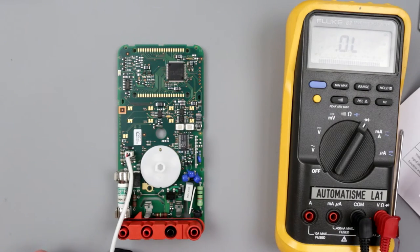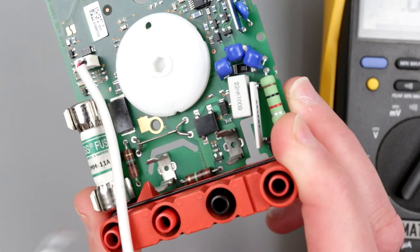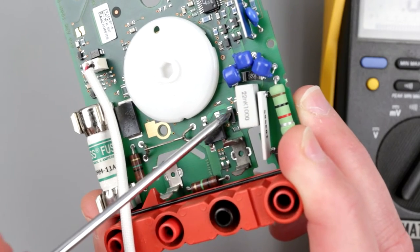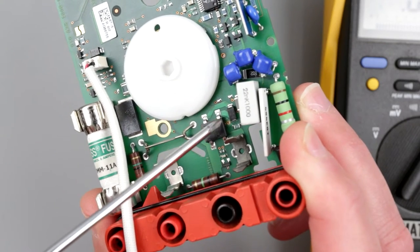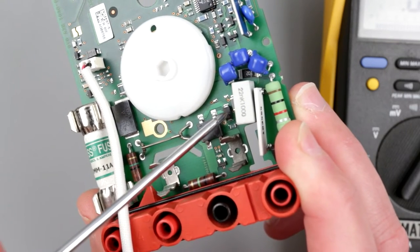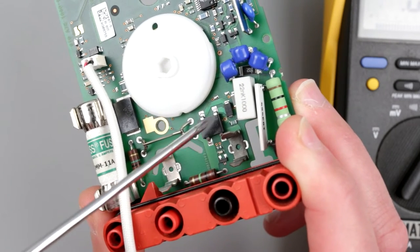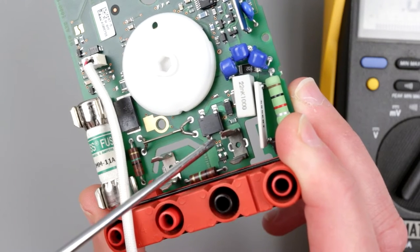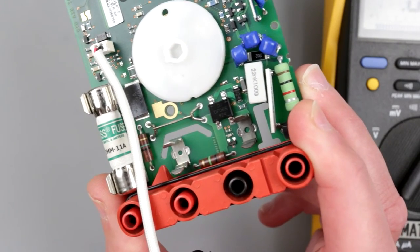So we have to deal with the shorted diode bridge and the individual diode first, and also check the resistor. I also notice a little bit of discoloration of the PCB tracks right here — something abnormal happened in this area. So I need to remove the bridge and probably also this single diode. The diode might be easier to remove first — I'll try desoldering wick rather than the heat gun.